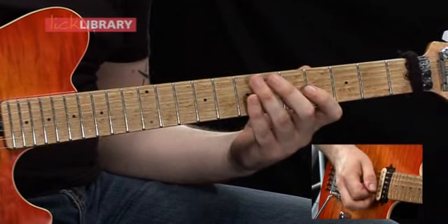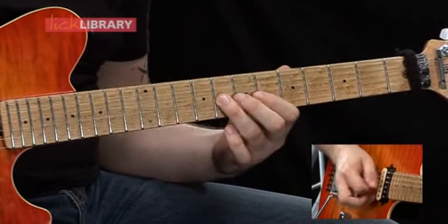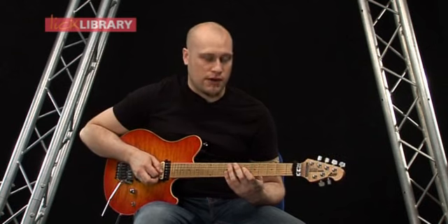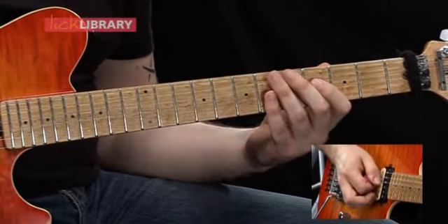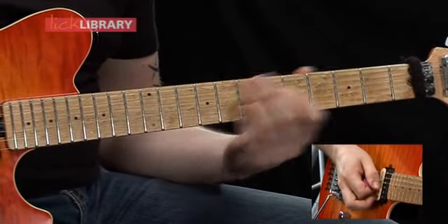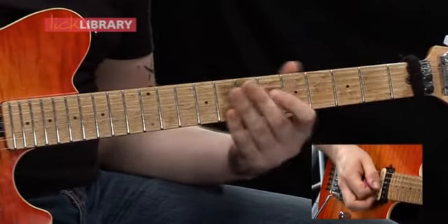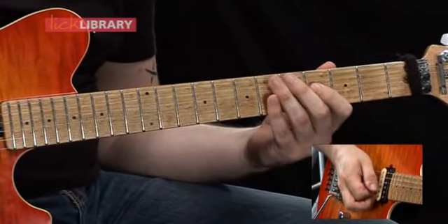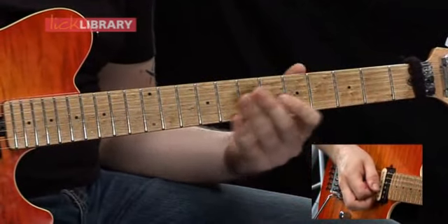Combine with the first half of that lick. Then to finish off that phrase, you can either play the fourth fret on the D string just on its own, or you can slide from around the sixth fret — you'd have to make it a fairly quick slide. So together with the other part, it should sound like this.